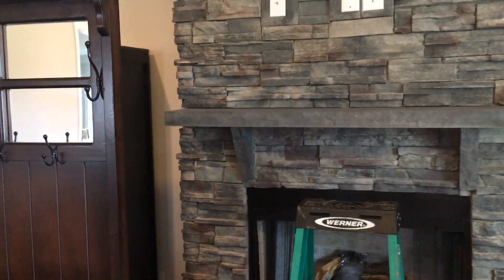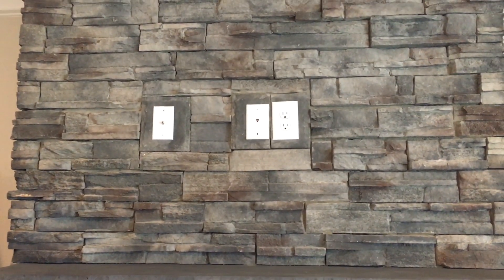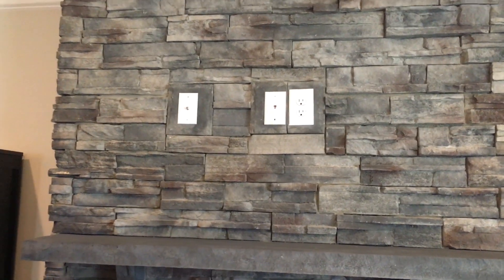Now typically I would do this job if it was on drywall, not a big deal, but since we're on stone here I'm leaving it up to the professionals. Carlos mentioned this is a really good unit — he's seen a lot of these and recommends it. It extends out from the wall a certain amount, which most tilt mounts do not, and it also has adjustable sides so even if you hang it and it's a little uneven, you can fix that post installation.